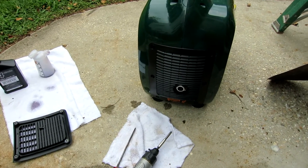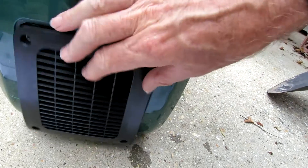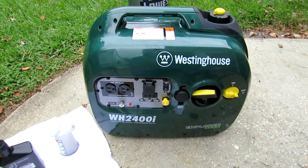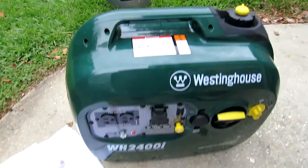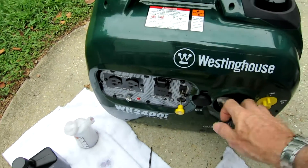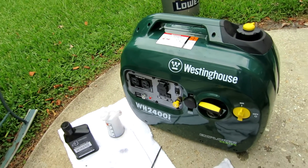That's the exhaust side, and there's the inverter side. Better hurry up because it's starting to rain. She's all full of a fresh load of Royal Purple. Let's see if she's going to run now. Turn the fuel on, open up the vent. I don't know if I'll need to choke it but we'll find out. There you go — fresh load of synthetic.